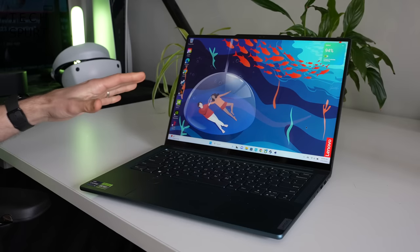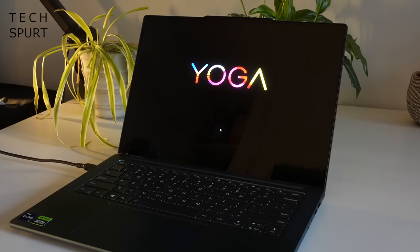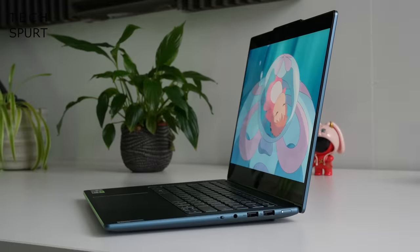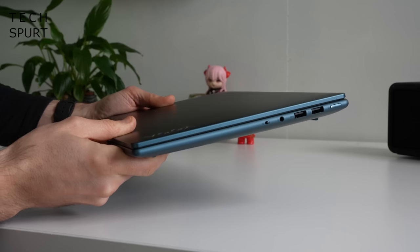The Yoga Pro 9i comes in both 14.5 and 16 inch flavours. This right here is the 14 incher, and it starts at just a shade of 1.5 kilos — ridiculously lightweight compared with some of the gaming laptops I've tested recently with similar sorts of specs. This bad boy is surprisingly skinny too, measuring in at just under 17 millimetres at its chunkiest point. The 16 inch model is almost exactly as skinny and weighs just over 2 kilos.